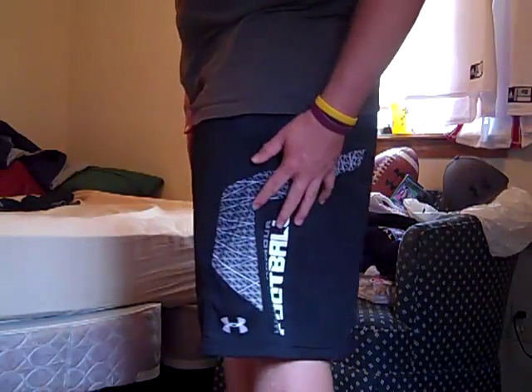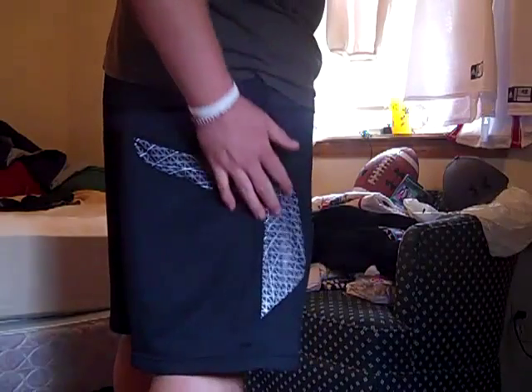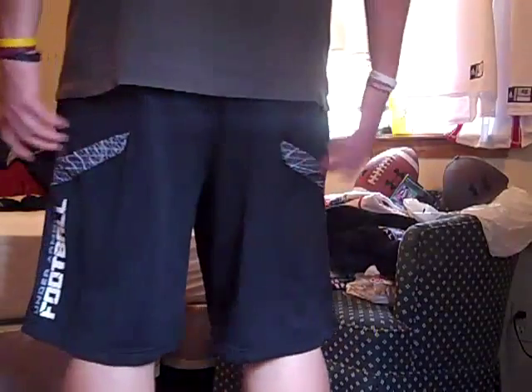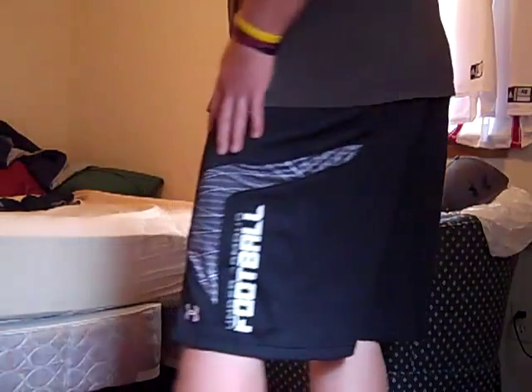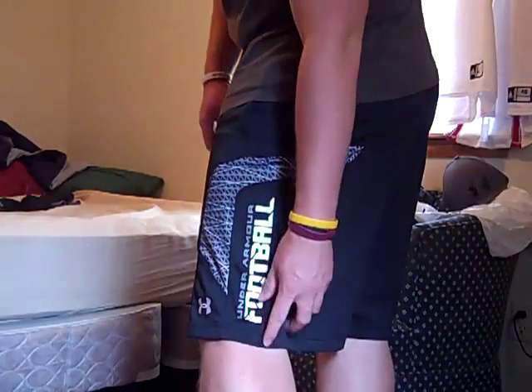I'll just give you an overall look of how they look on me. I just really like the overall feel of them — I love the Warp Speed design. From behind, you can still see the Warp Speed pattern even behind you. And then the 'Under Armour Football' on the side is a really cool graphic.